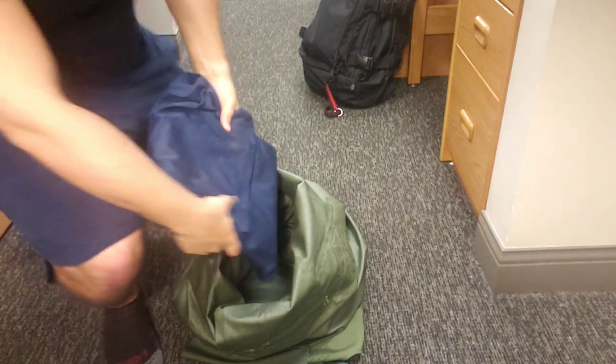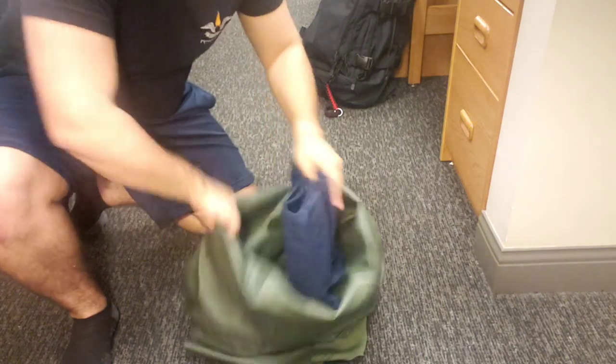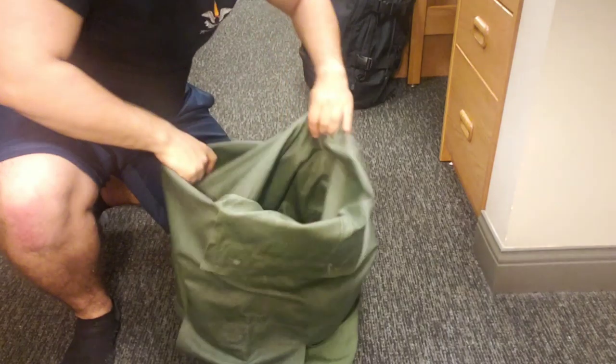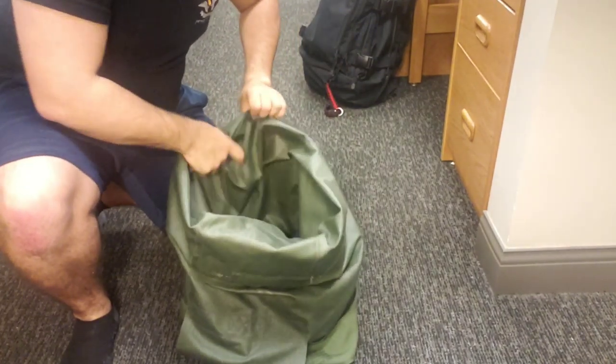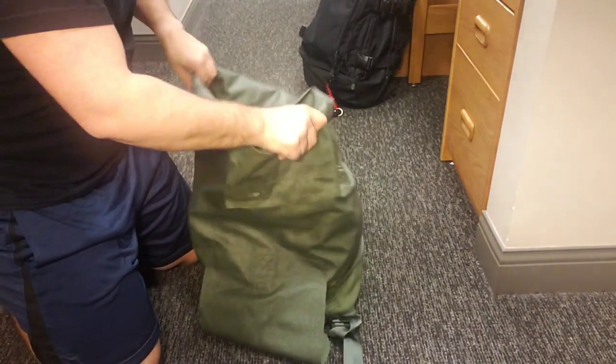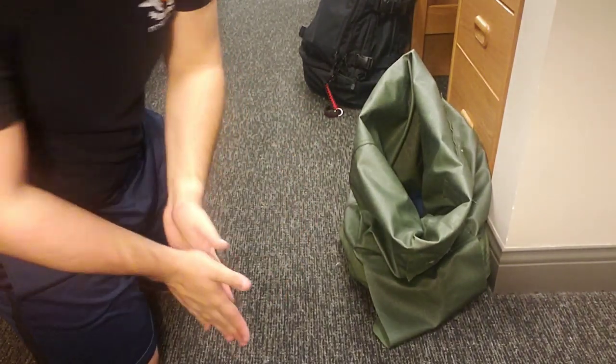So what I do is I usually put the squarest uniform I possibly can at the bottom — typically the NWUs, but right now I'm going to be using my coveralls as my base. You can kind of tell it's already giving my sea bag structure. Let me focus this camera. But by doing that I've already basically given it structure. Now let's talk about uniforms really quick.